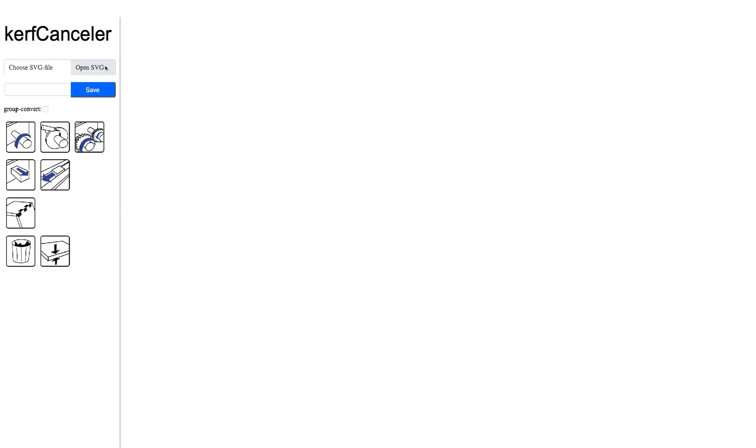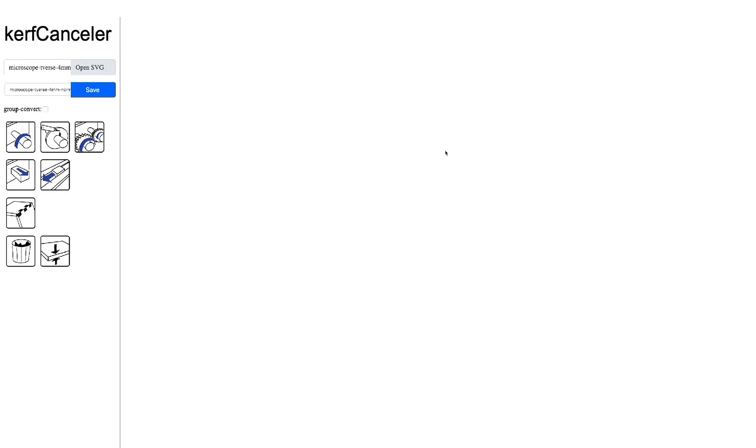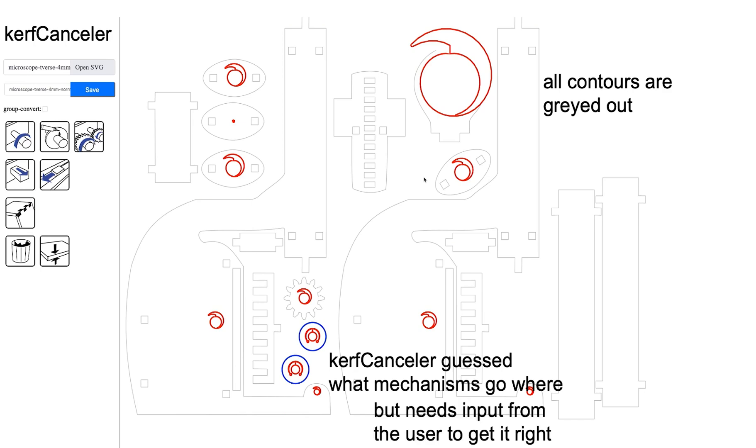Curve Canceler runs in the browser. Users just load the SVG file right into the editor. When the file is loaded, Curve Canceler analyzes the geometry in the model to determine what are contours. Given that the contours are typically not part of the mechanisms themselves, Curve Canceler grays them out to put the focus on the actual mechanisms. Curve Canceler then guesses what mechanisms go where based on circular cutouts in the model.